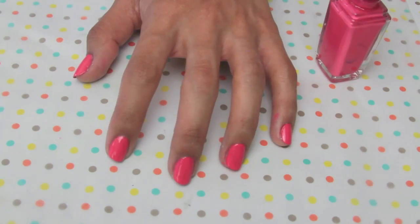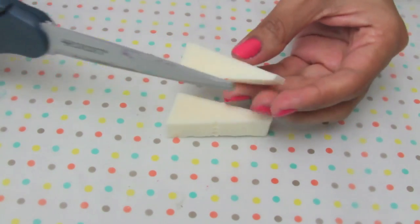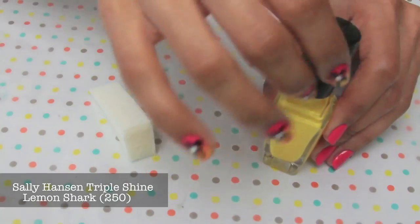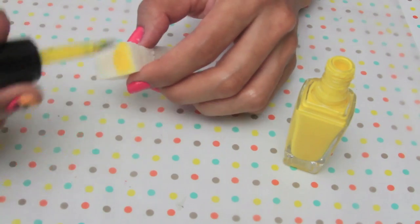Now that my nails are dry, I'm just going to take a cosmetic wedge and cut that in half. I'm going to use one of the halves to stamp and stipple on the color Lemon Shark on the bottom half of the nail. This is going to give us that gradient effect that looks a lot like the sunset and the blending of the colors.